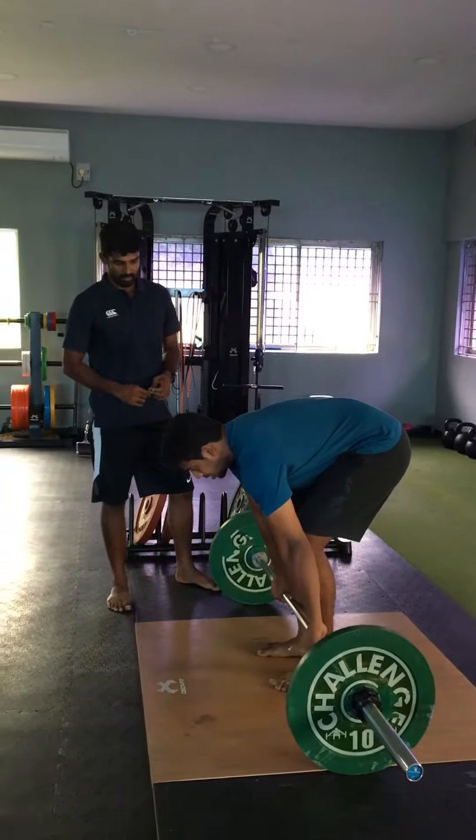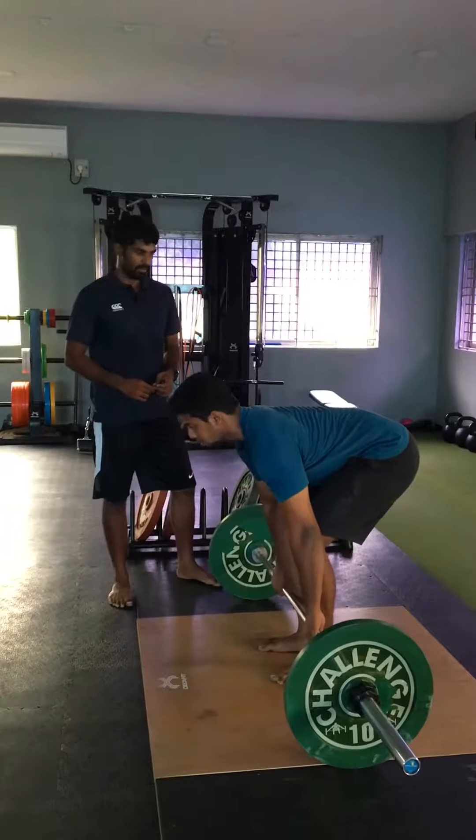Stop here. From here, squeeze the chest up when pushing your stomach up between your knees.